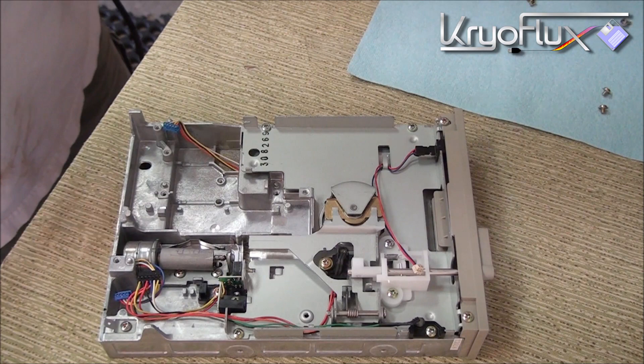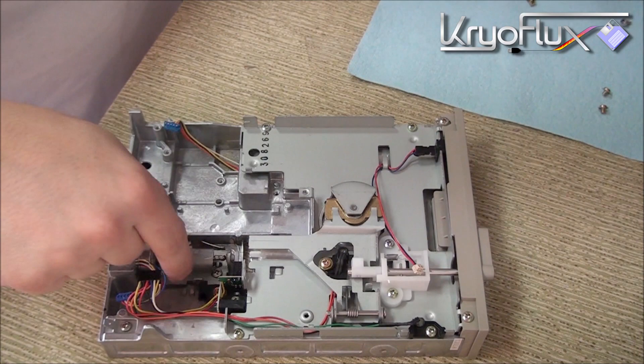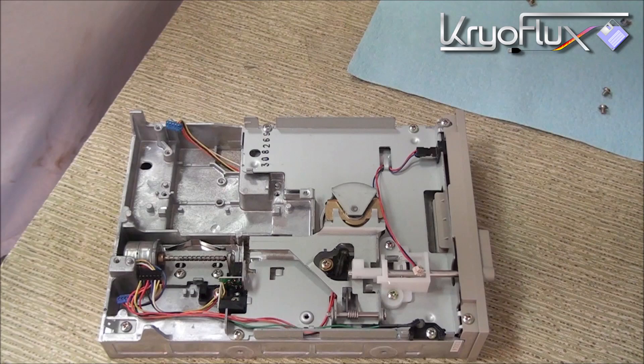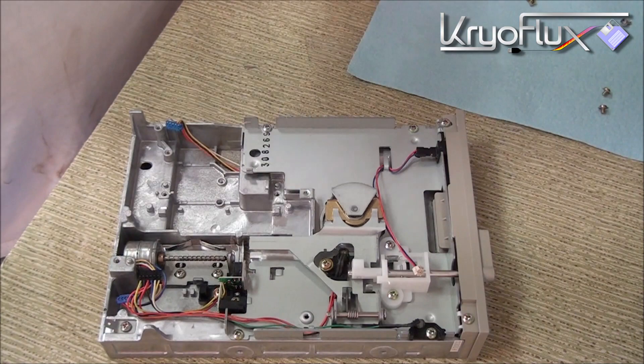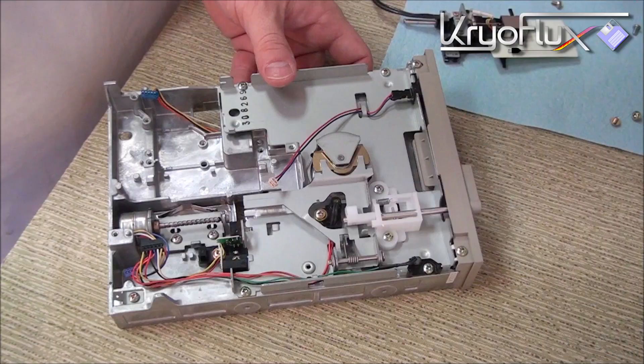The important thing is to work slowly and carefully. Don't try and take off more than you need to, or don't try and take it all off at once. Just work your way into it. As you can see we've got a fine layer of metal shavings which, as you can imagine, won't work very well with a floppy drive. So I'm going to use some canned air, a brush, a vacuum cleaner — really anything and everything I can to clean the shavings out and make sure that the whole area is clean.